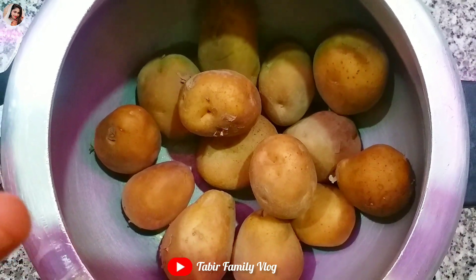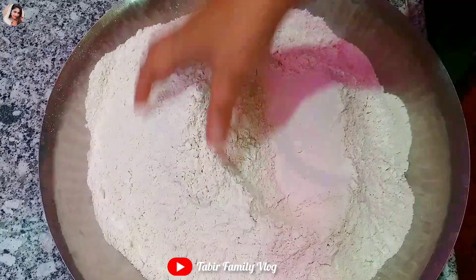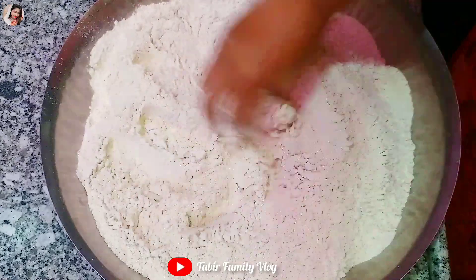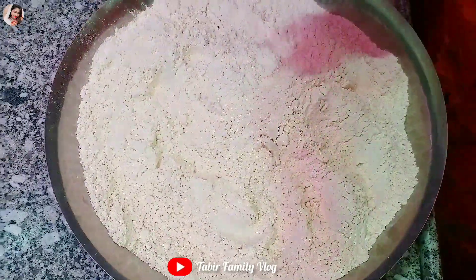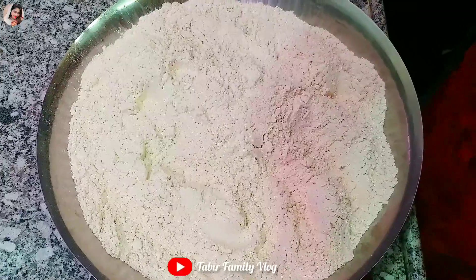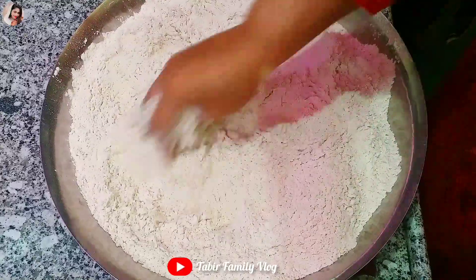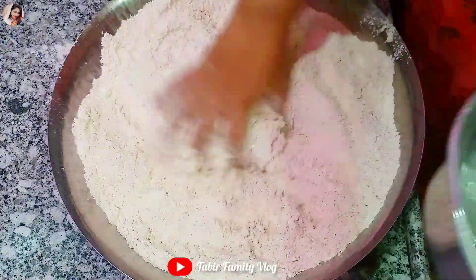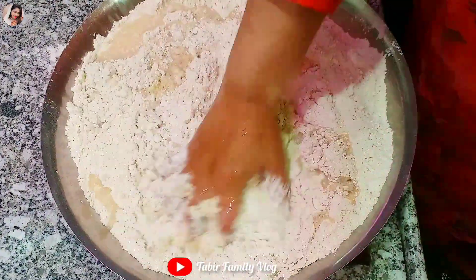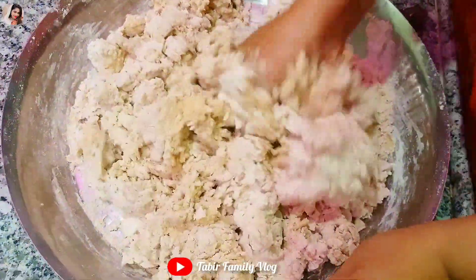We have a potato — we will boil it. Our potato is boiled. Now we prepare the paratha dough, which we normally prepare. We will add salt first of all. Mix the salt well.